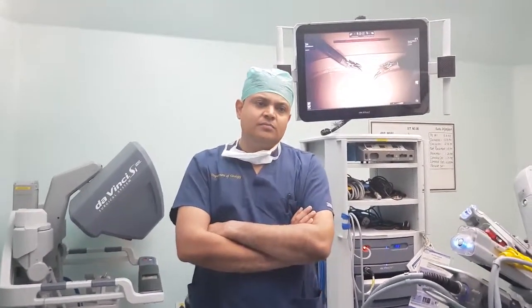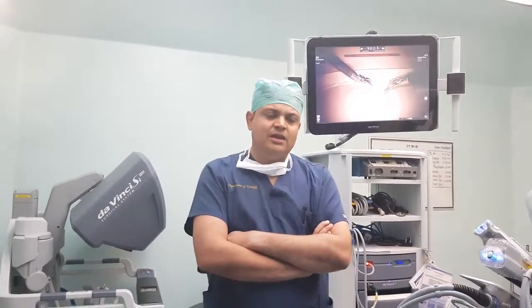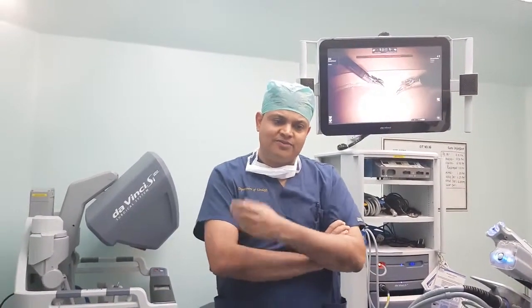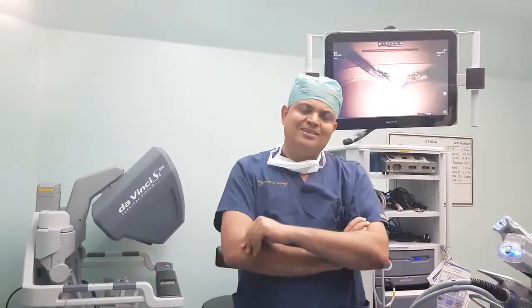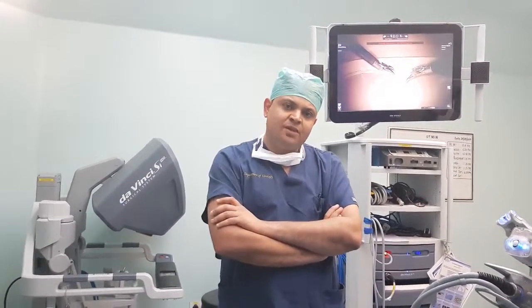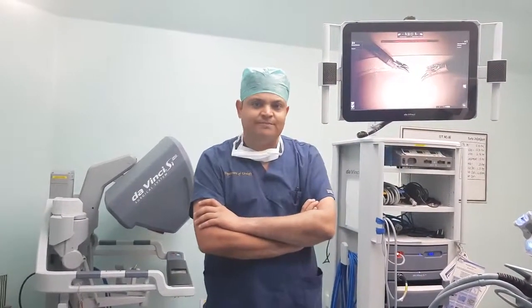Being a urologist and uro-oncologist at Ruby Hall, my specialty is robotic uro-oncology. I have personally performed radical prostatectomy, nephrectomy, and partial nephrectomy robotically with excellent outcomes for patients. I hope to do many more cases in the near future. Thanks.